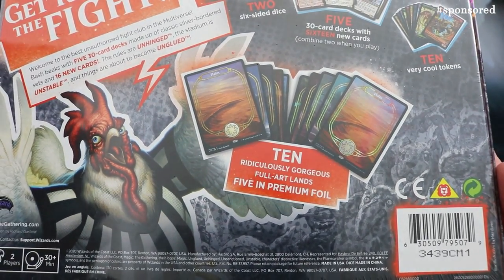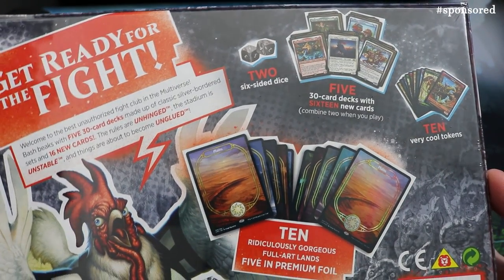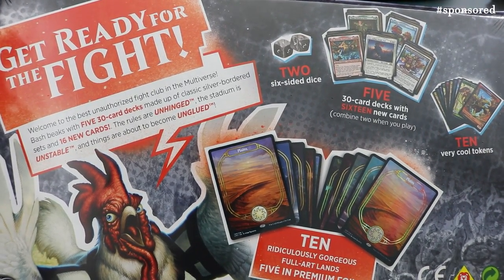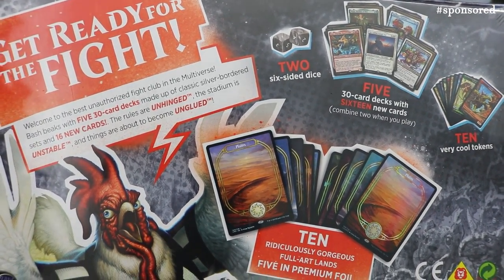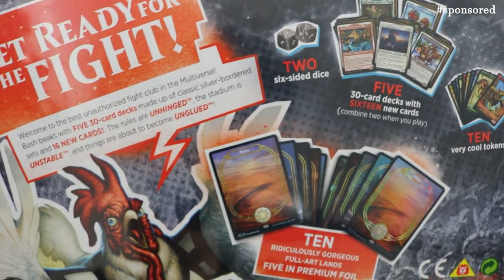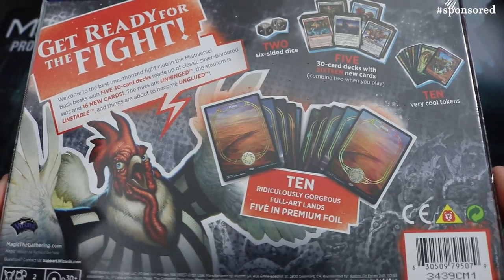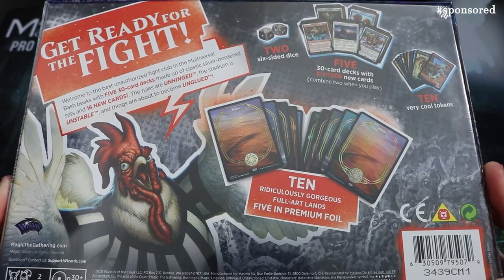It says '10 ridiculously gorgeous foil lands' and uses some crazy banter. The double-sided dice say 'get ready for the fight, welcome to the best unauthorised fight club in the multiverse.' This has 16 new cards with silver-bordered cards, and the rules are unhinged, the stadium is unstable, and things are about to become unglued — those of you who've played Unsets before know how fun these can be.